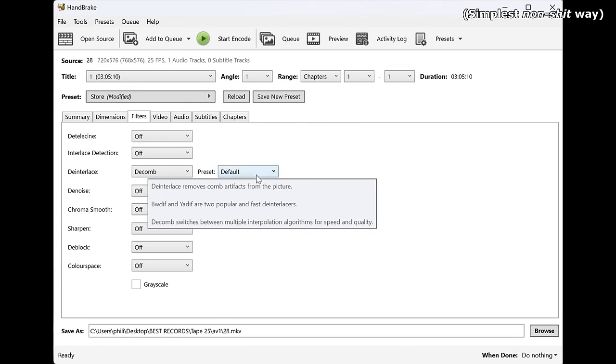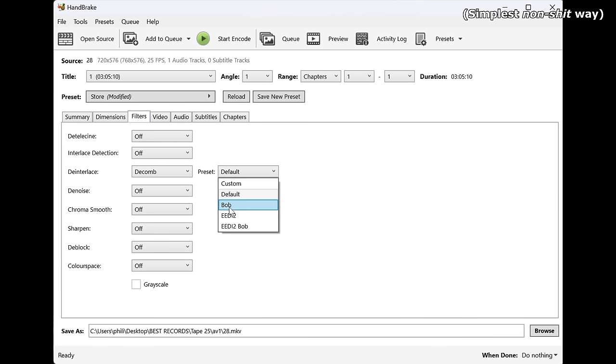The simplest way of deinterlacing is to use Bob, which makes 2 half-resolution images out of every interlaced frame. It's as simple as it sounds — it isn't very clever, but it's reasonably effective.